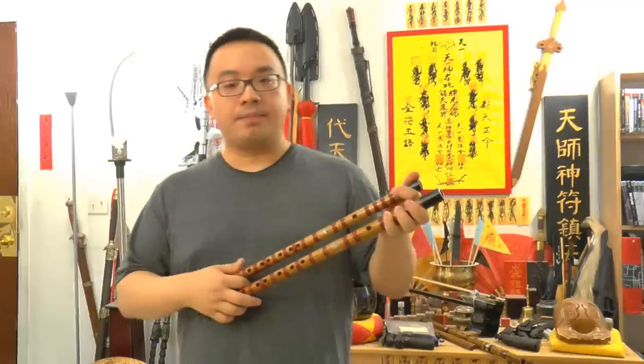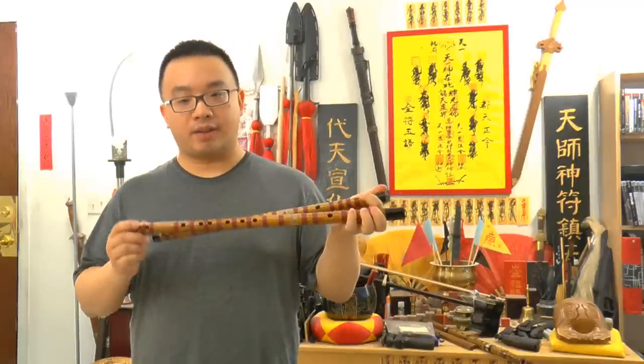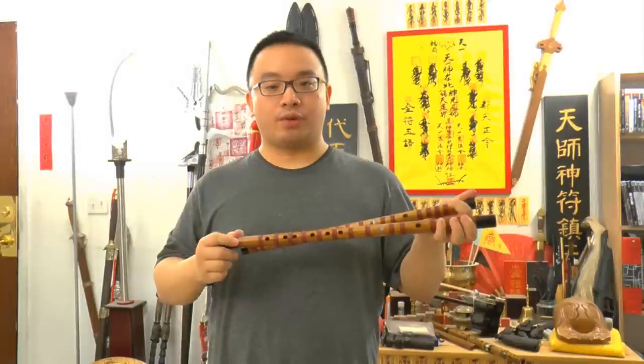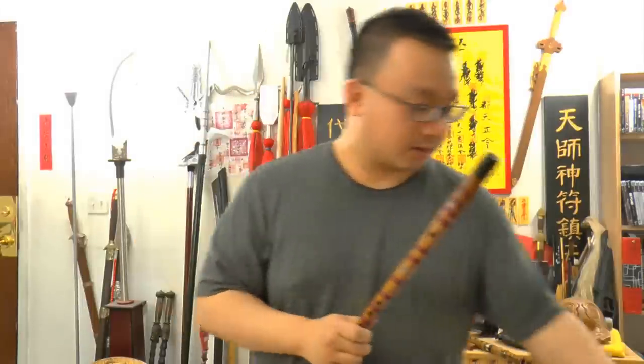Here we have a D key Dek Zi and then we have an F key. I suggest everyone to start with the D because the D is the easiest to learn first, so let's take the D Dek Zi.